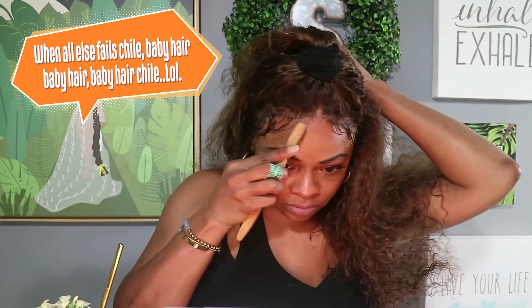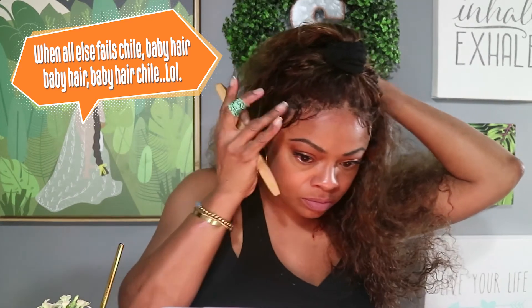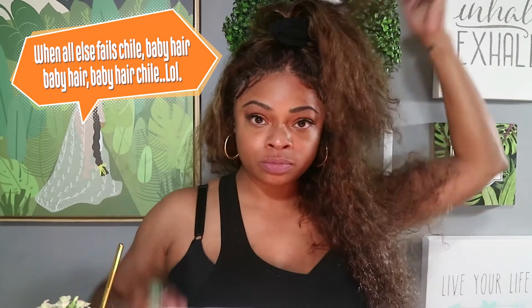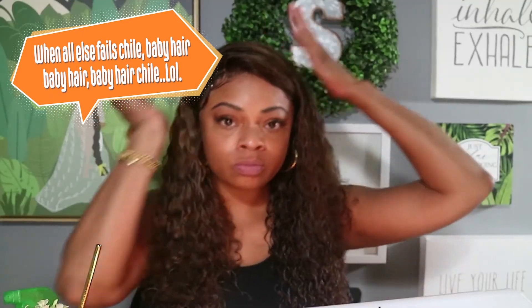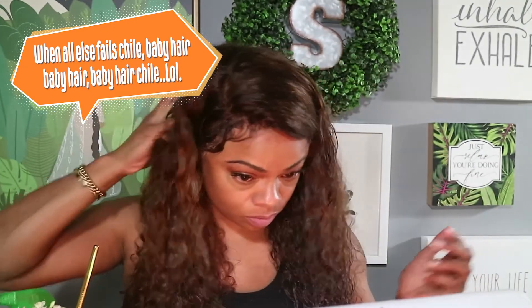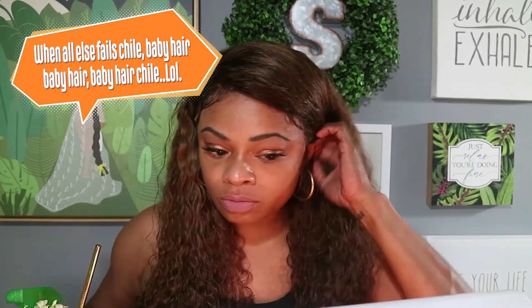When all else fails, baby hair, baby hair, baby hair. I'm going to show y'all the end result — I'm happy. I'm able to hide my faux pas. I hope it helps you. At the end of the day, your confidence is going to shine through. You wear it like it's laid, made in the shade.